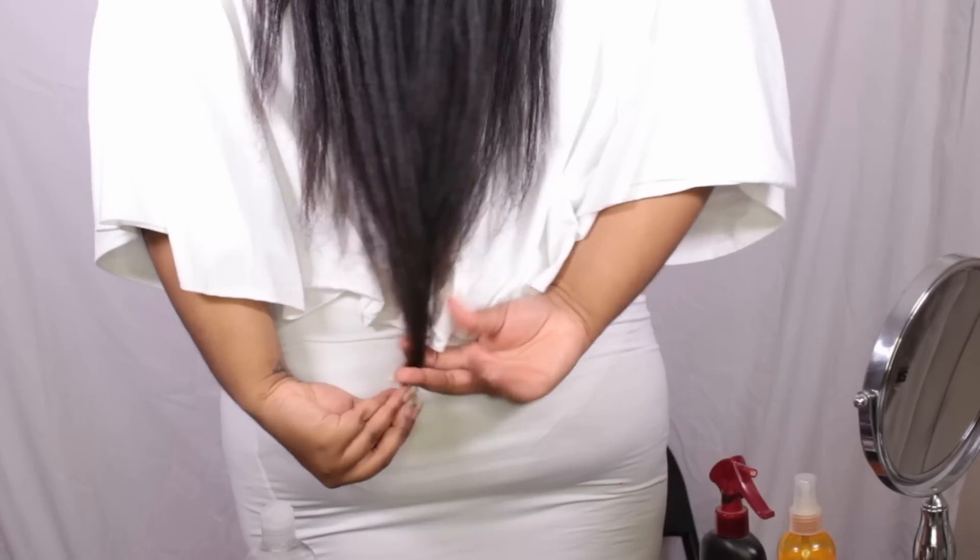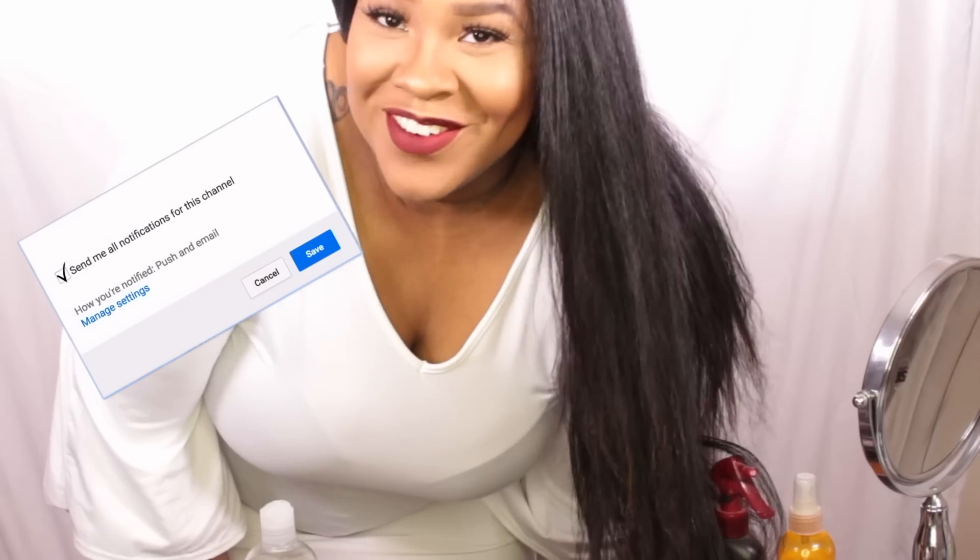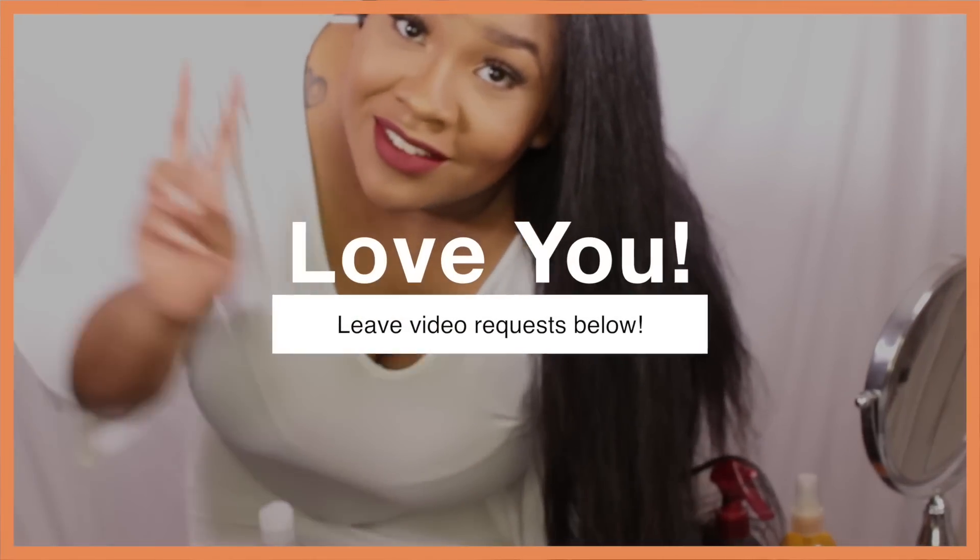And that is how I do a silk press on my natural hair. If you have any questions, comments, or concerns, please leave them below. Let me know what styles you want to see next, and tell me something you do differently with your silk press that I might incorporate. I'm going to show you guys the length — this is my hip, and it stops right there. Don't forget to like, comment, and subscribe. Thank you so much for watching — see you guys in the next one!